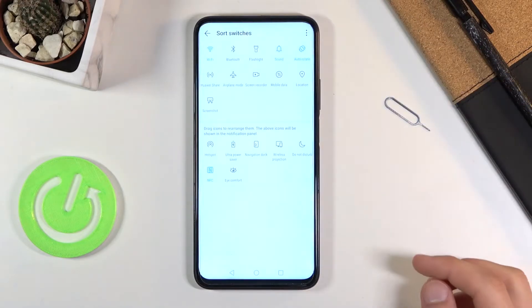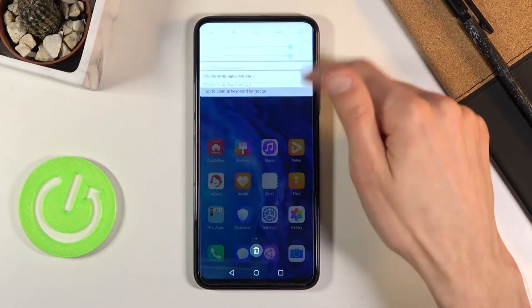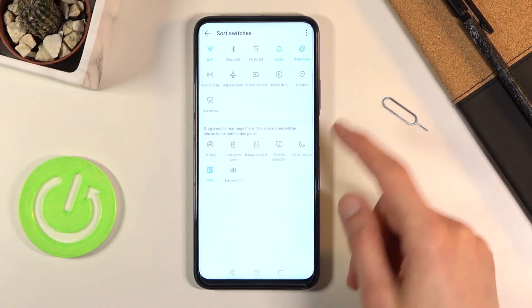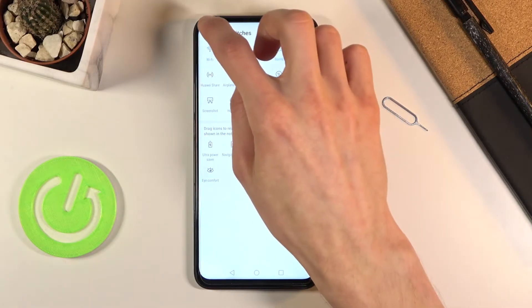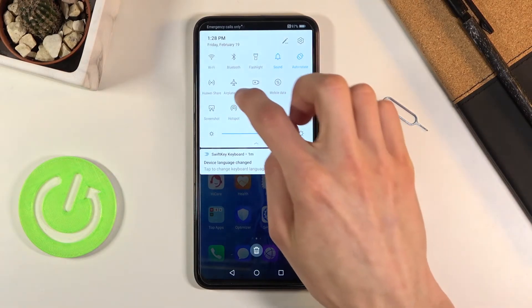It looks like the hotspot is disabled by default, so you want to tap on the pencil icon and simply drag the hotspot toggle over to the top. Hold it, drag it over, drop it, and you're done.